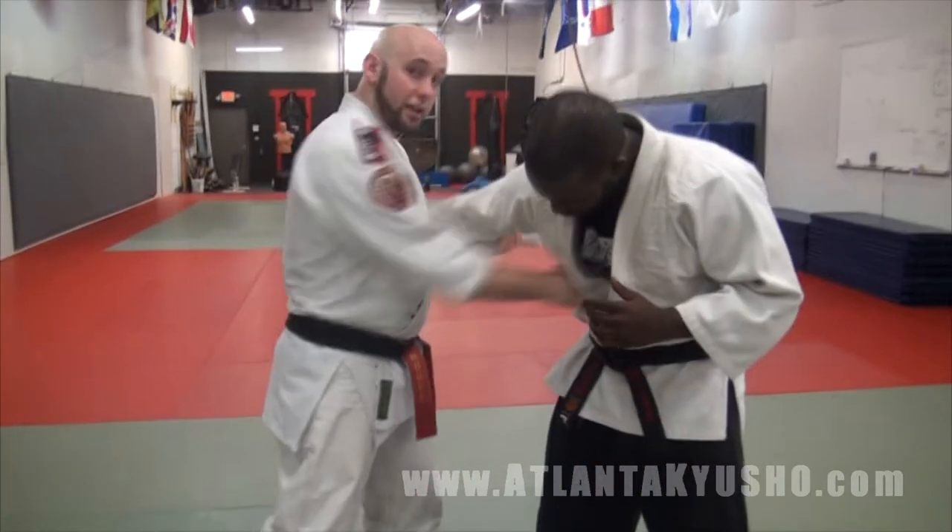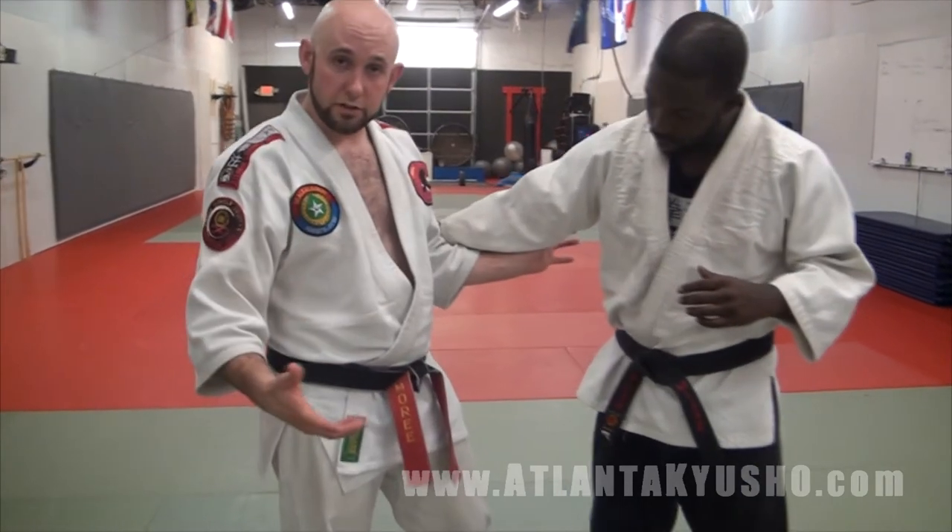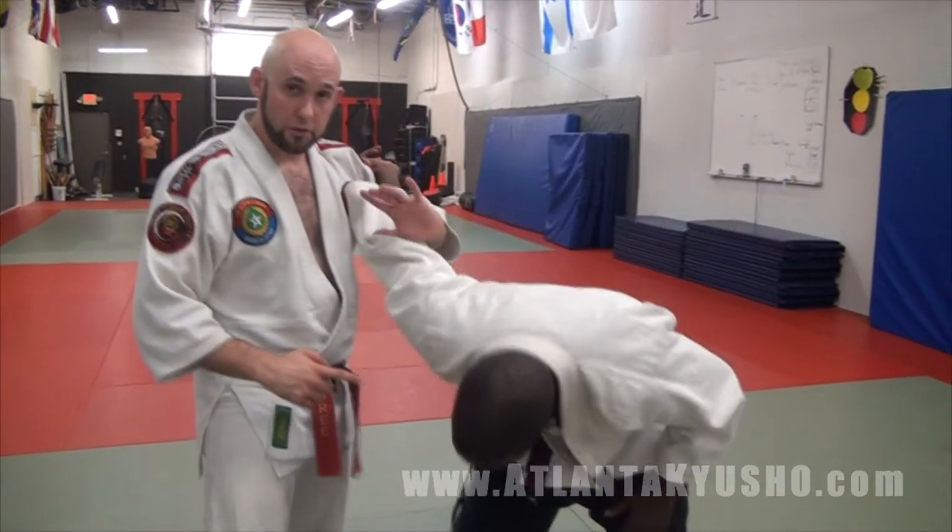The first thing I'm going to do is turn into him, give him a distraction, and put my thumb on Triple-11. Not necessarily to use the Kyushu point, but use the thumb rest entry to help me turn the arm over.